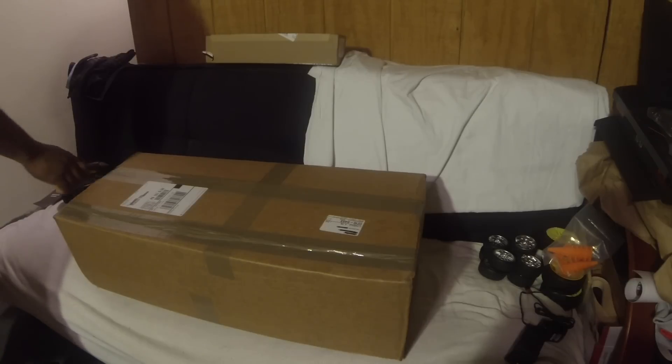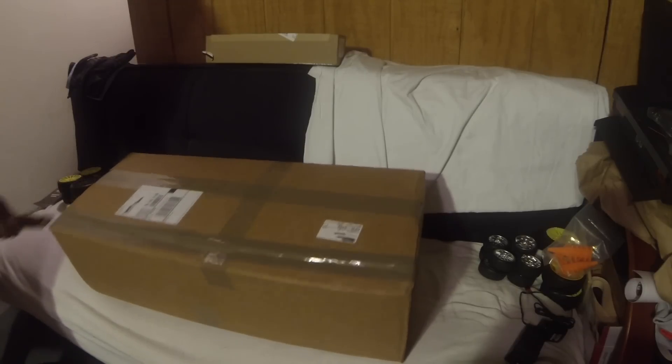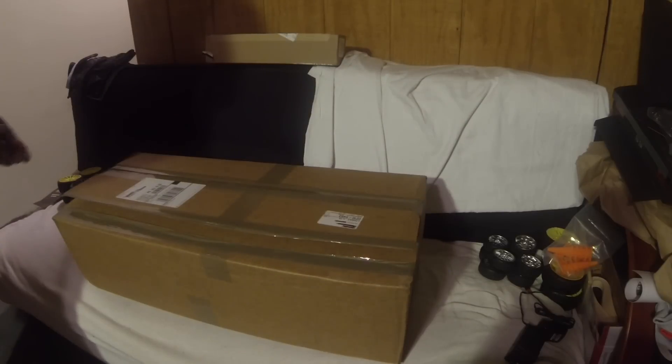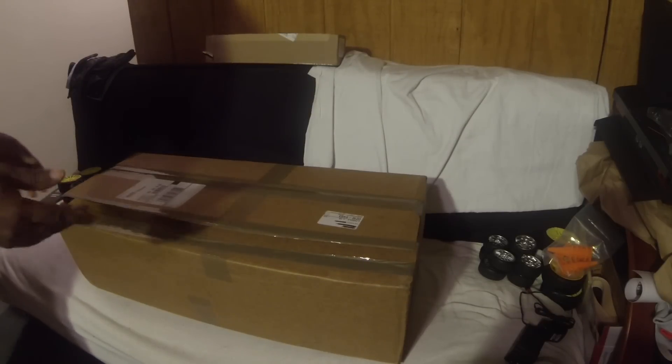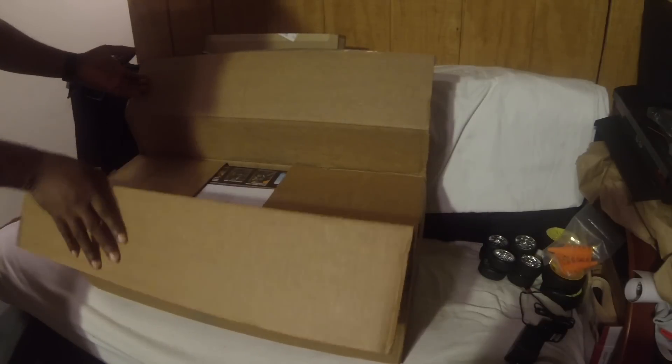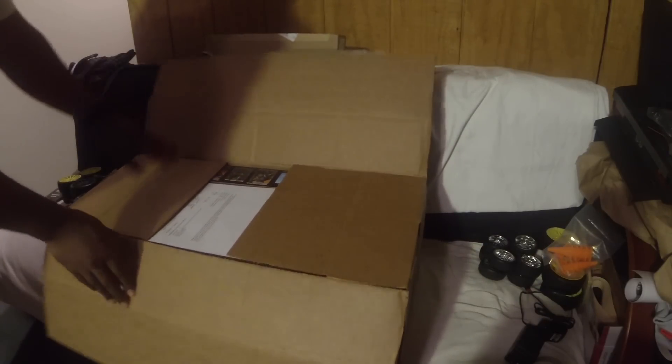Here it is, appreciate them doing that for me. Let's get this open. Sorry about the lighting - usually do this in my kitchen but there's stuff up there right now, so I had to find another space.